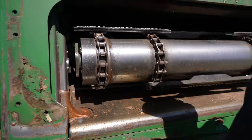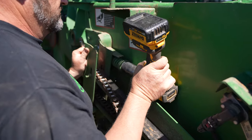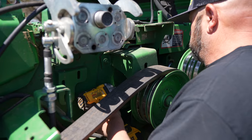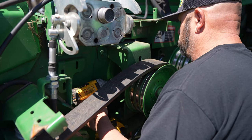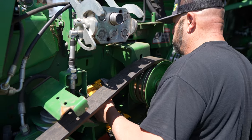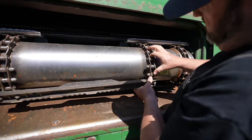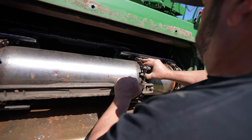Before y'all take that apart, I want to see how much adjustment we've got. You can get this back together without a half link — very close.